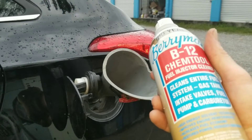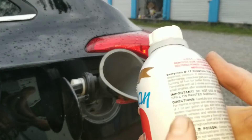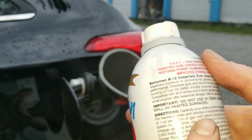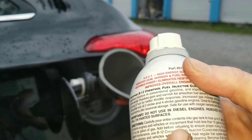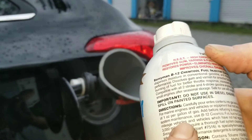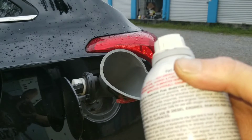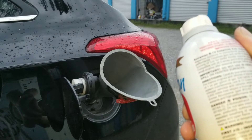It says to add one ounce for every gallon of fuel — one ounce per gallon of gas. Add before refueling to ensure proper mixing. For continuous fuel system maintenance, use B12 fuel injector cleaner every third tank. So let's go ahead and add it to our fuel system.